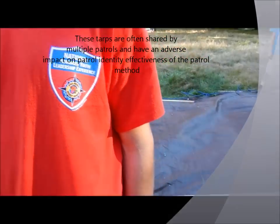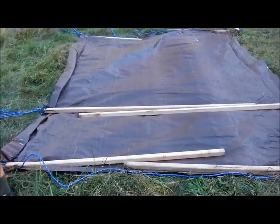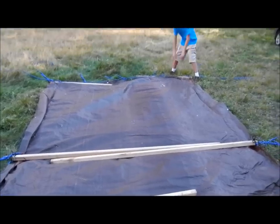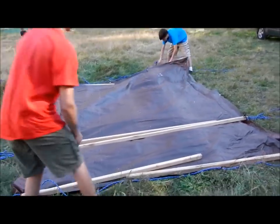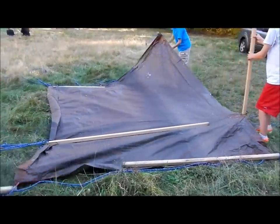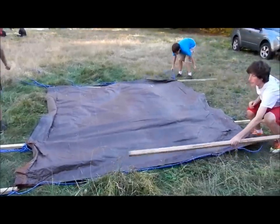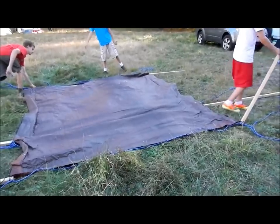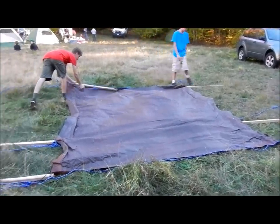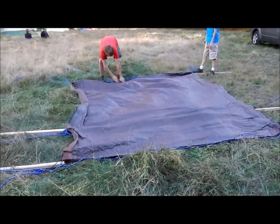The first job is to pull the poles out and lay them away from the tarp. You flip the poles over after unfolding and lay all three of them out in different directions. The poles and rope guy lines are then spun out from the tarp.